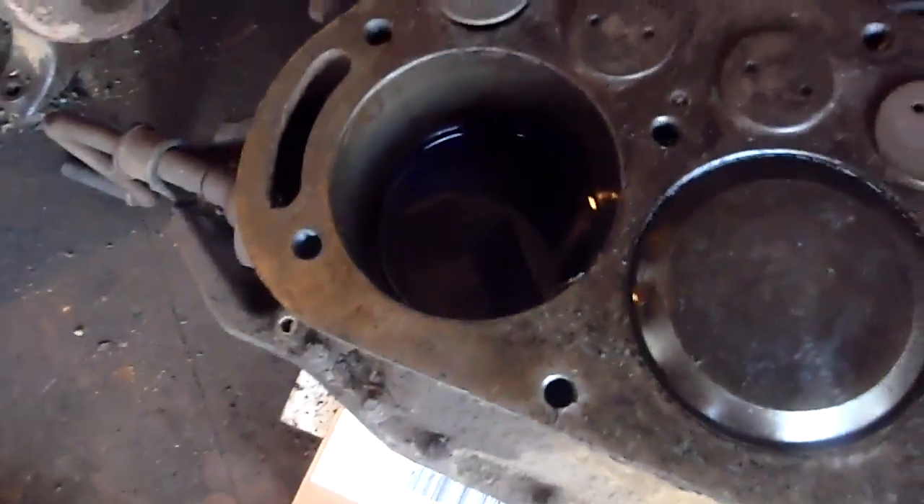So it's coming along. I'm still letting the engine soak — it still hasn't freed up — but some of the oil is starting to come out through the bottom of the cylinders, so that's good.